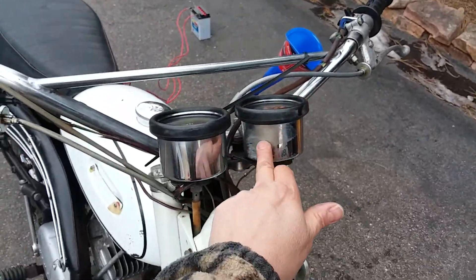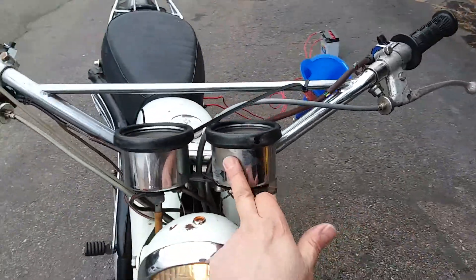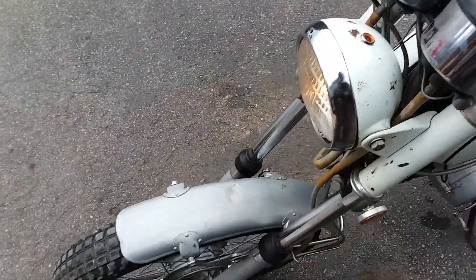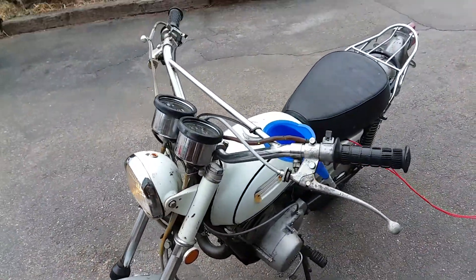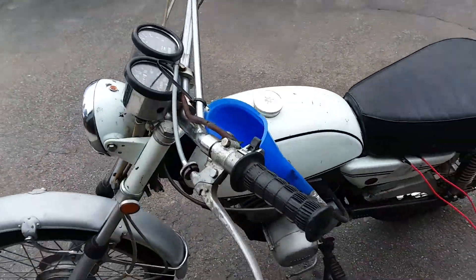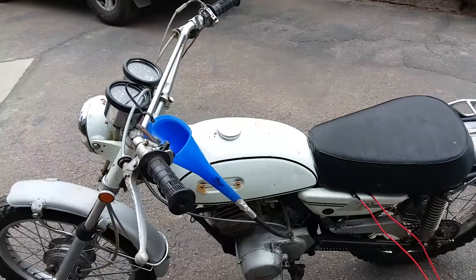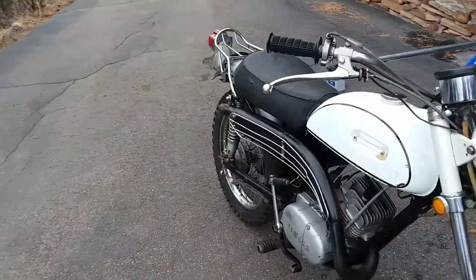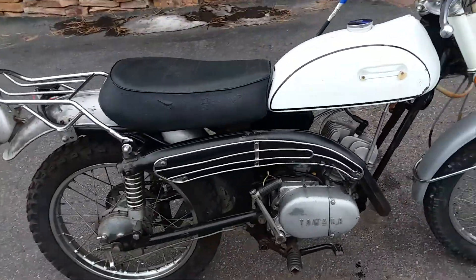There's some chrome missing there, and a few chips in the paint and stuff like that, but overall I think it's really nice. I put a new clutch cable on it as well, and I've got a new set of clutch plates — OEM from Japan — that I'll include for your rebuild.